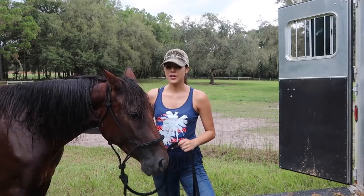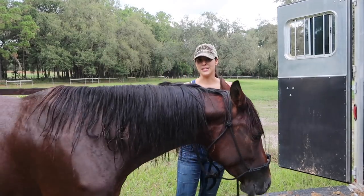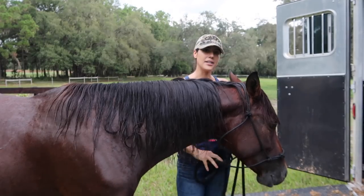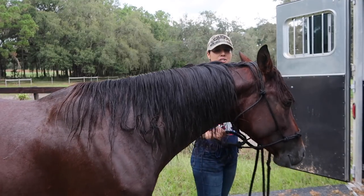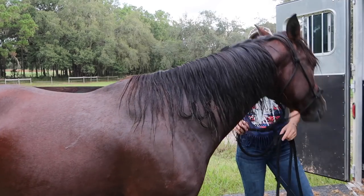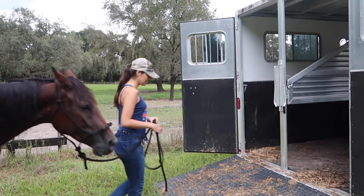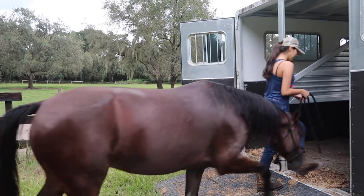The way I loaded her was through pressure and release. I would apply pressure on the lead rope, and as soon as she stepped forward, I would release that pressure as her reward. I would walk in right next to her, apply pressure to the lead rope, and as soon as she stepped forward and gave into that pressure, I would release. Eventually she just learned to walk right in. Now I'm not putting any pressure.